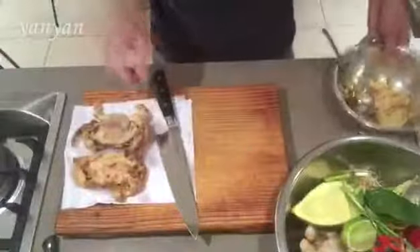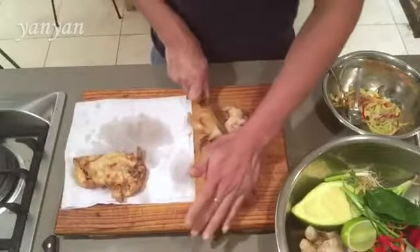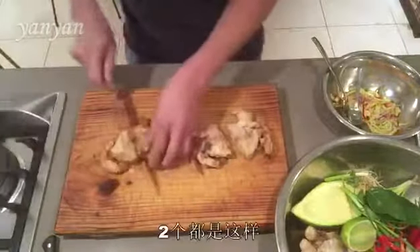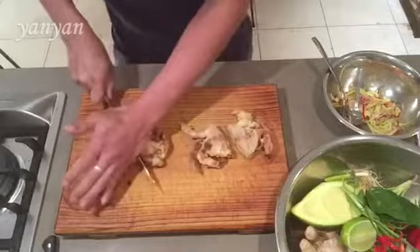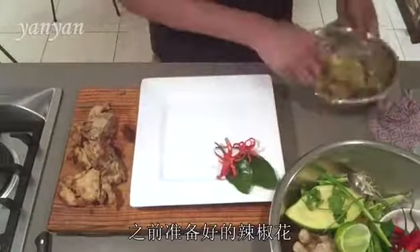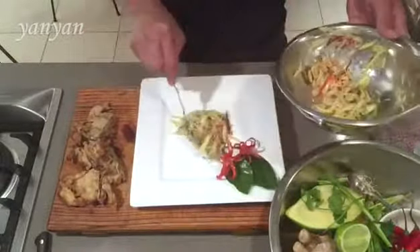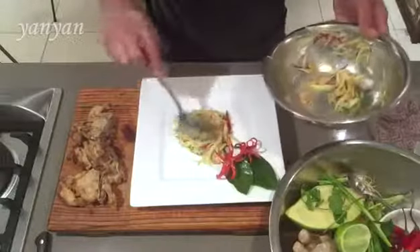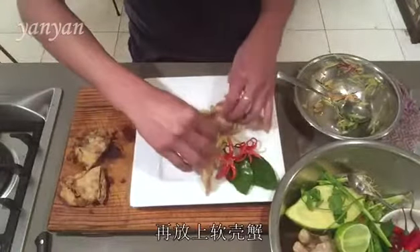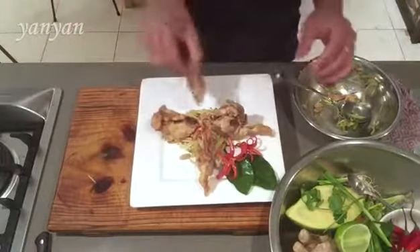Now let's plate up. I'm going to cut this crab in half — both of them. A little bit of garnish. Beautiful chili flour that I made earlier. My green mango salad. And my soft shell crab.